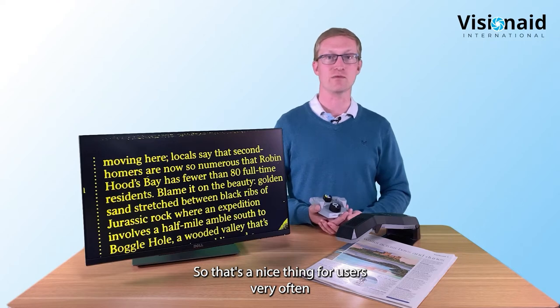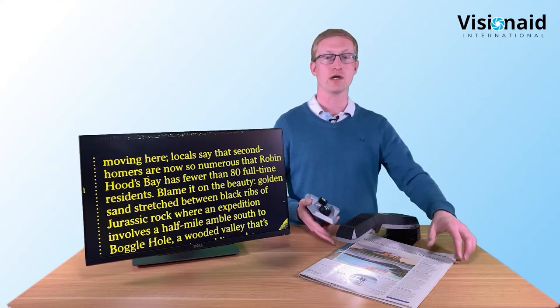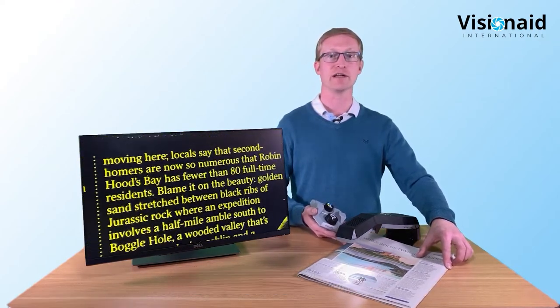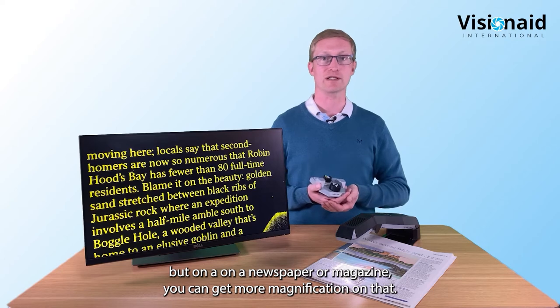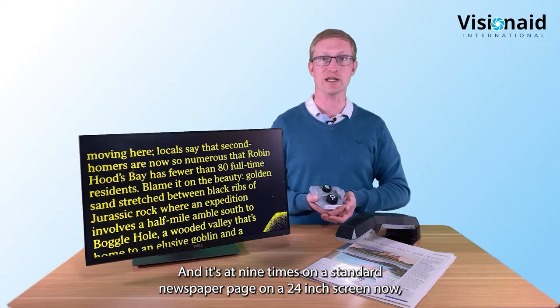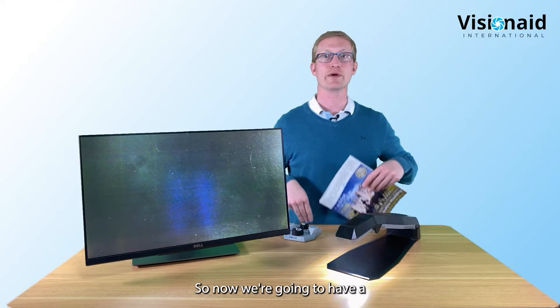Nine times on a standard newspaper page on a 24-inch screen is a really good magnification level for reading full column width without sliding the page. For a full-width A4 sheet you need higher magnification, but for newspapers and magazines this is very comfortable and usable.